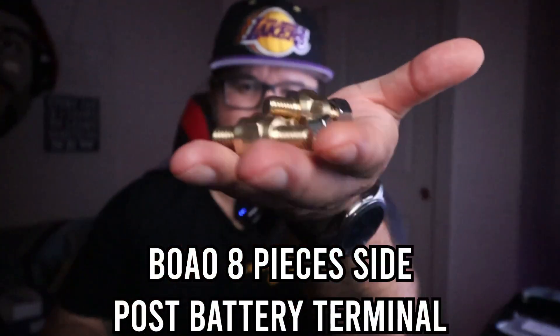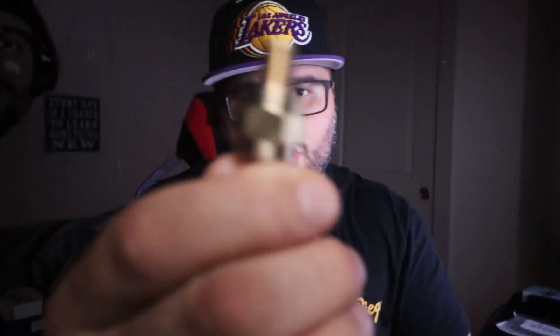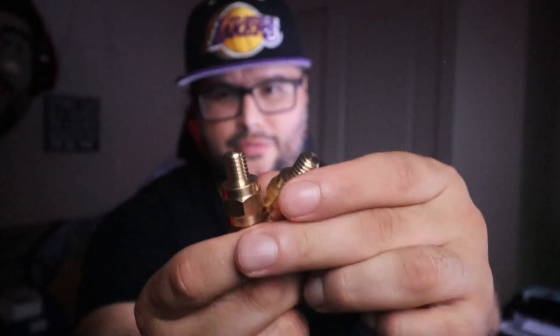We have an eight-piece side post battery terminal here. This is solid brass, 1.57 inches long, and three-eighths of an inch on the top. It comes with four of these terminals — one, two, three, and four.